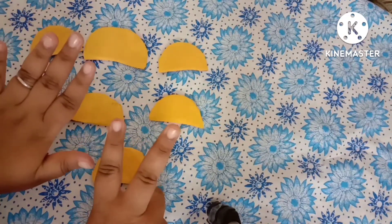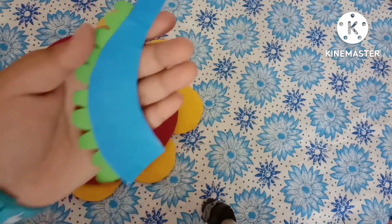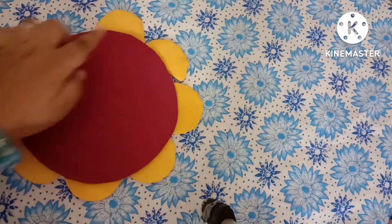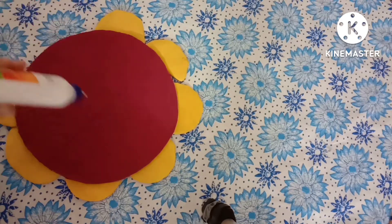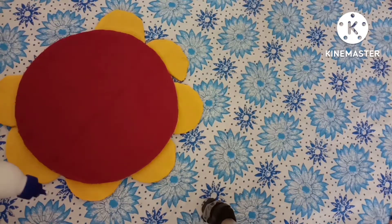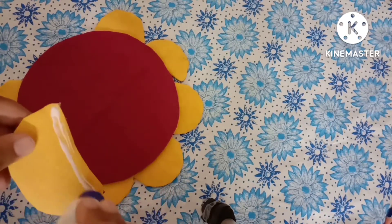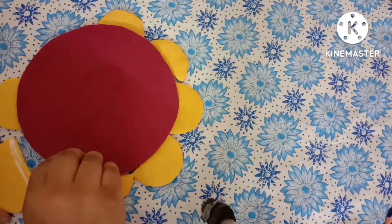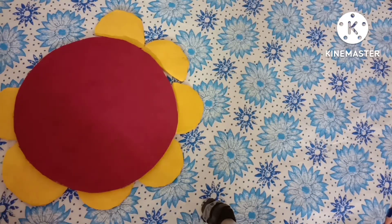Take seven semicircles cut out and cover them with the help of a yellow color paper, and one peacock template as shown in the video. Stick the semicircles downwards to the thali as shown — it will look like a flower shape like this.